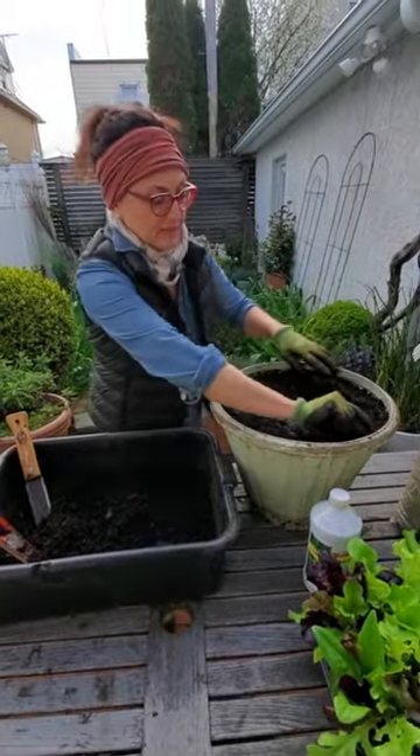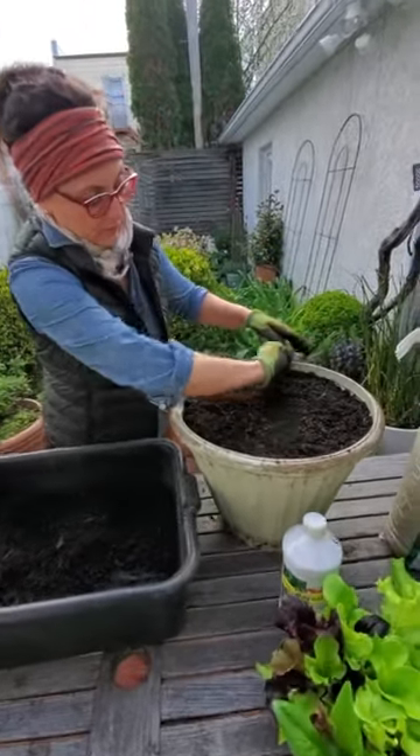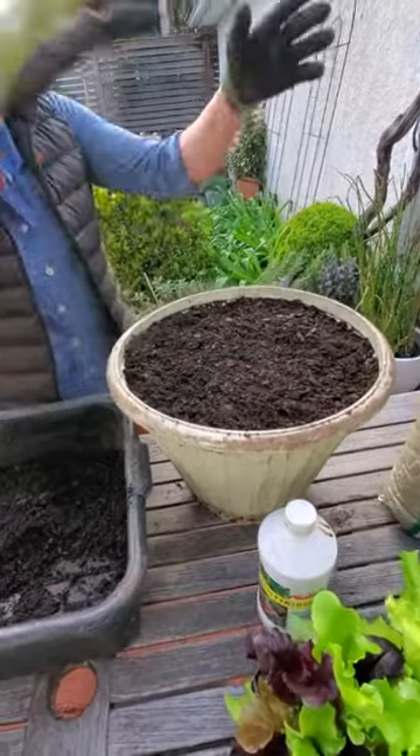The soil level — you want to leave an inch or so around the top so that when you water, the soil doesn't spill out.